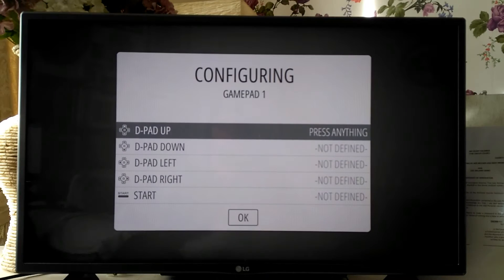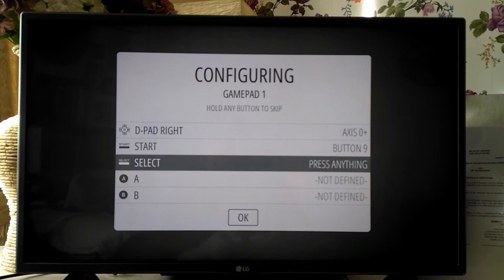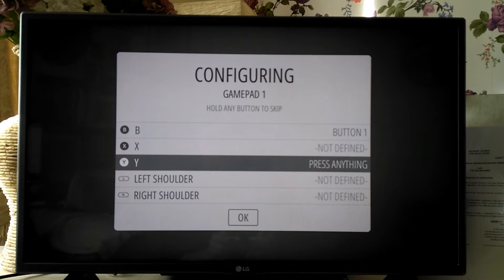Then you go into the configuration: up, down, left, right, start, select, A, B. Go around the buttons — just hold the buttons to go through the configuration.